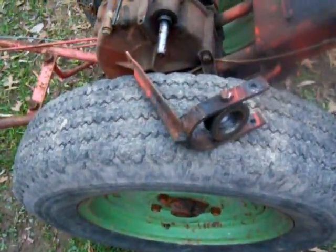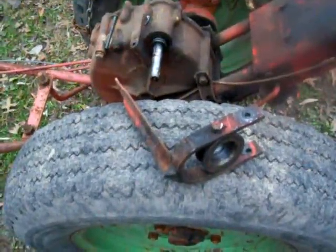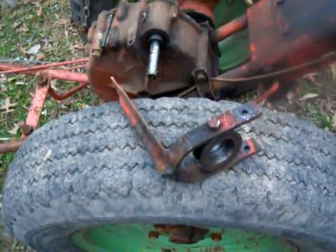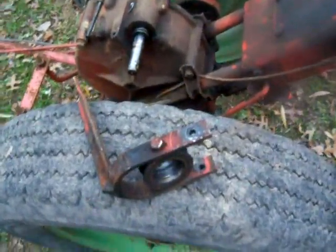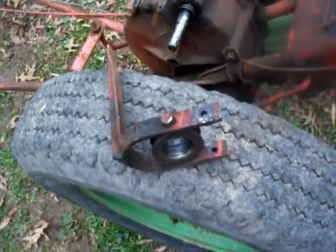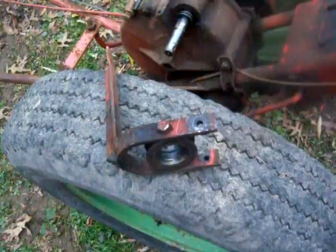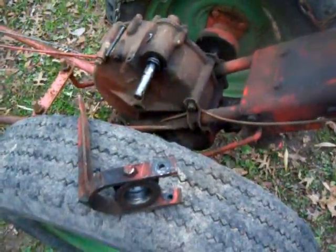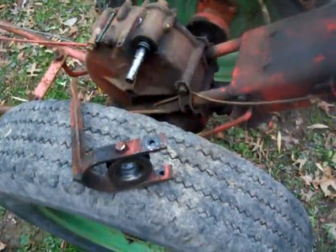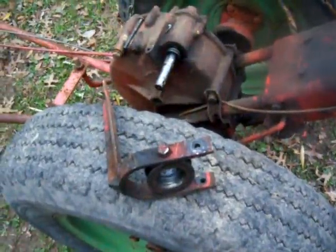That's about it guys — I think I touched on everything. Most important thing is to be careful with those bearings. Make sure you get something underneath to catch them, or put a white cloth down so if they fall, you can spot them easily. It was actually foolish of me to do this on the ground, but fortunately I was able to recover all of them. Anyways, that's the deal — hope this answers any remaining questions about the whole clutch situation. Thanks for watching.